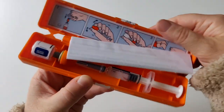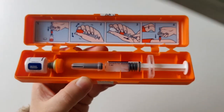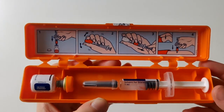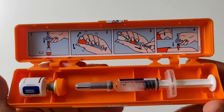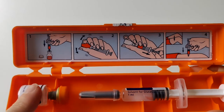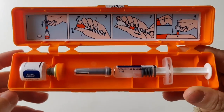Let's open it up — this is how it looks inside. There's a little leaflet on how to use the kit, and what I find very helpful is that since this will be used in an extreme situation where you might be panicking, there is also a quick picture guide showing how to use the glucagon injection.